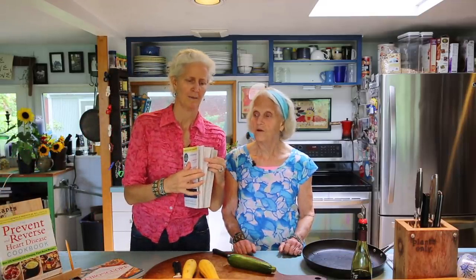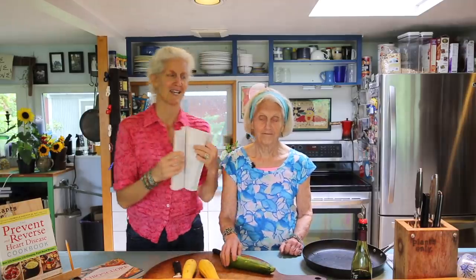Hi, I'm Jane Esselstyn. I'm Anne Esselstyn. We are talking about the Prevent and Reverse Heart Disease Cookbook on this YouTube channel, but today we're going to talk about the origins of it, which are my mom and dad's book. My dad's book, but my mom did the majority of the recipes. And one of the recipes she's doing today is called Fried Zucchini.